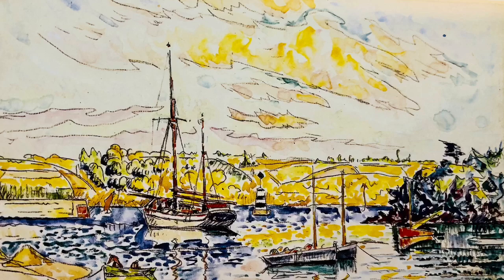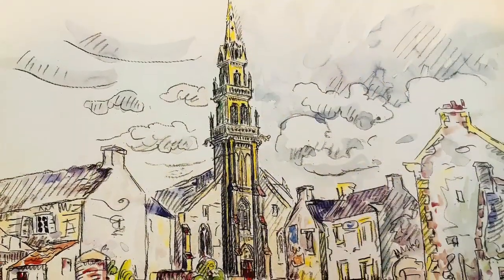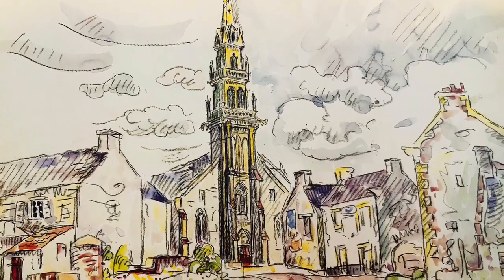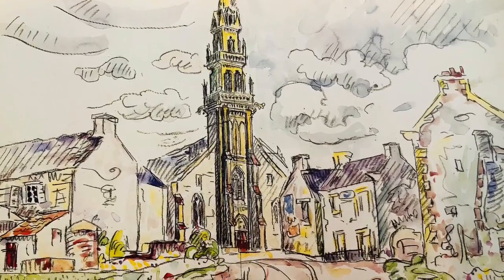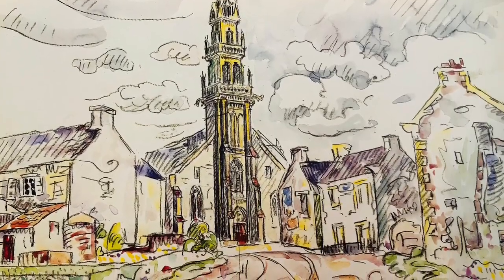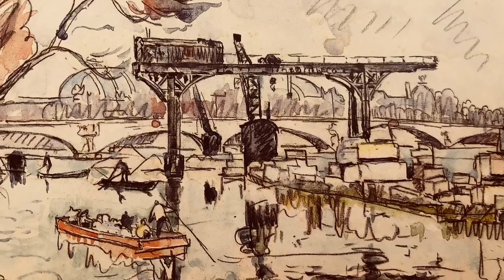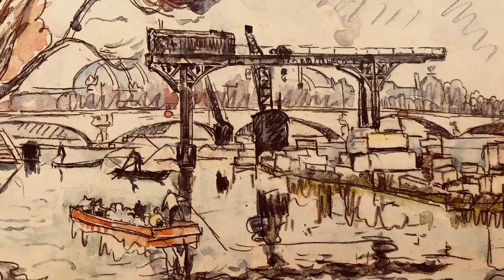Paul Signac did not like being weighed down with heavy art equipment — easels, brushes, and all that big heavy equipment when he went out to paint. He preferred only to take the minimal essentials: the Conte pencil, the box of watercolors, and a notebook. He didn't even use an easel; he would prefer to stand when painting his watercolors.